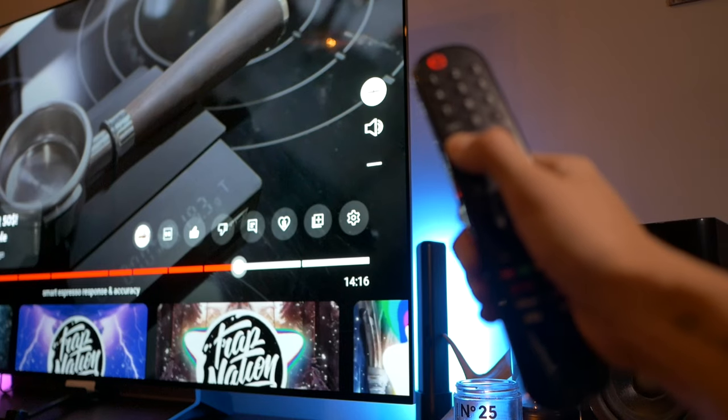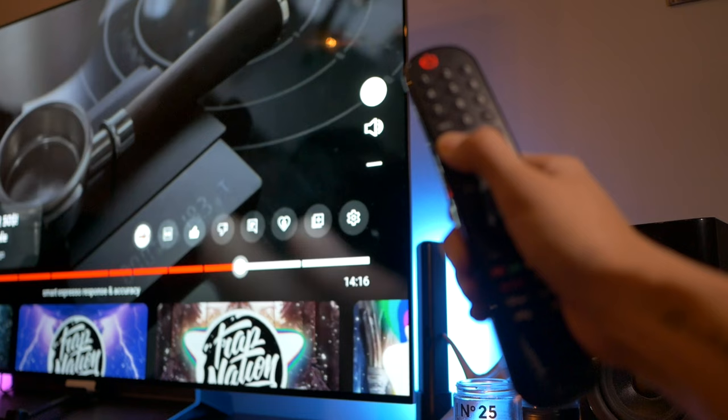With this $30 to $40 device, you'll be able to hook up your old bookshelf speakers to your new TV and control the volume with your TV remote.